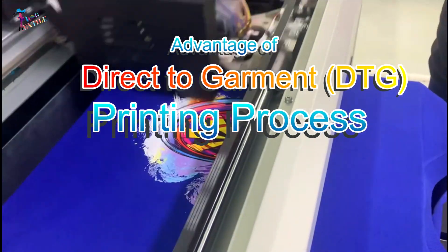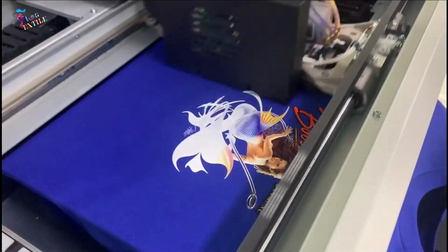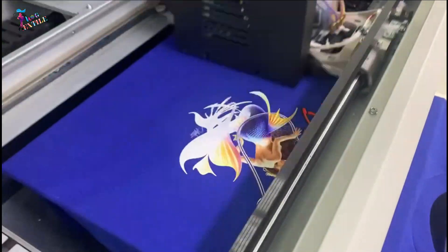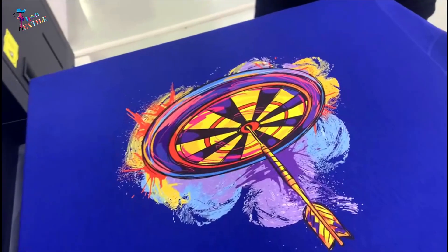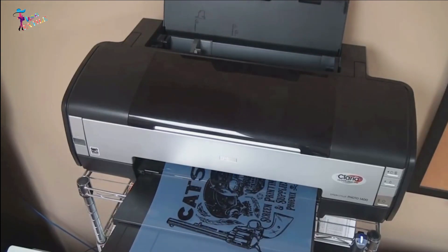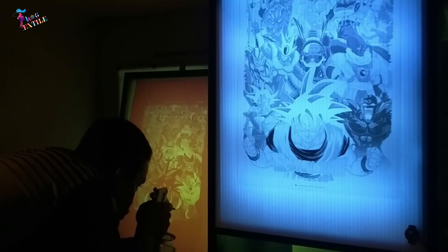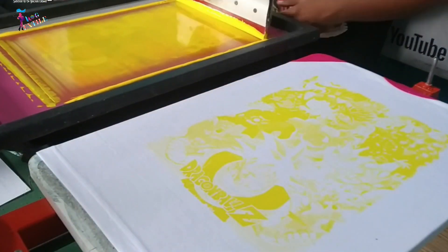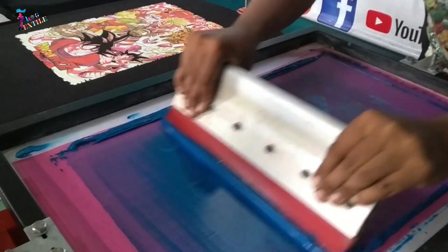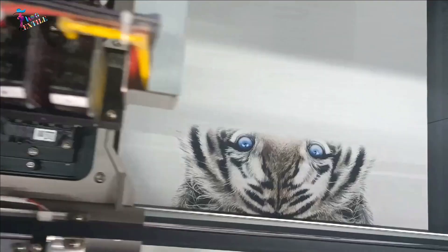Digital printing, or direct-to-garment printing, has revolutionized the ability to print colorful images and complex designs quickly and affordably. In the case of screen printing, color separation, setup times, and the number of colors involved make printing complex and photographic imagery on dark fabric very costly and time-consuming.